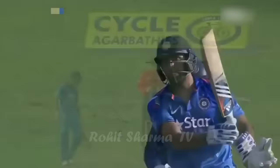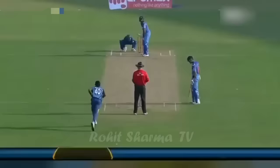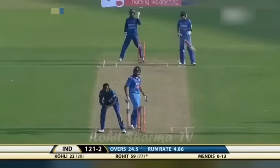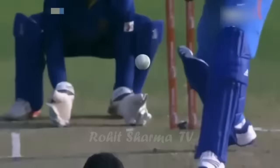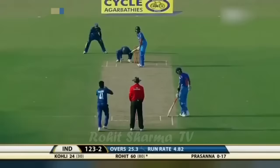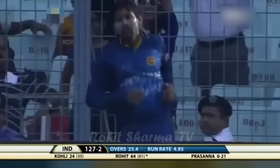Well, he sussed him out. Seen that Mendes wasn't doing anything, wasn't getting any purchase. Look at the confidence — the fielder is in the 30-yard circle, so he's gone with a straight bat, one bounce over the boundary. Another clean stroke straight down the ground from Rohit Sharma. He moves on to 60. He shimmied down the pitch and made it a full toss — lovely ease of footwork there from Rohit Sharma.